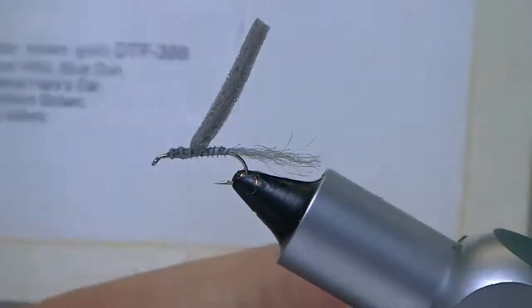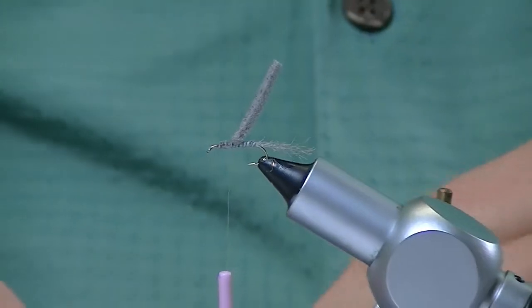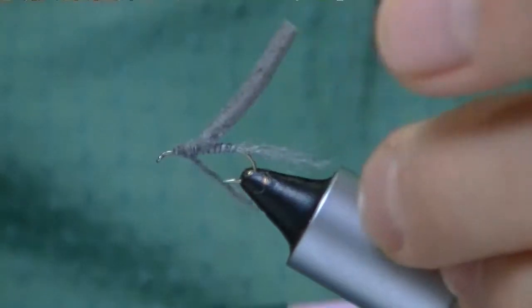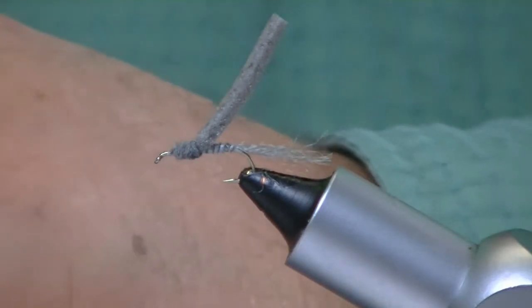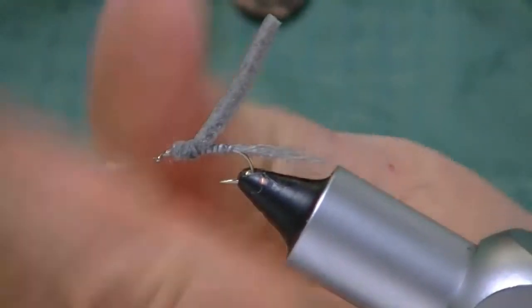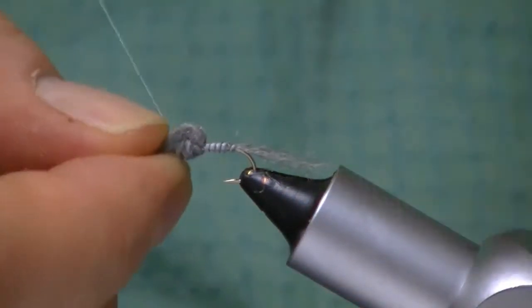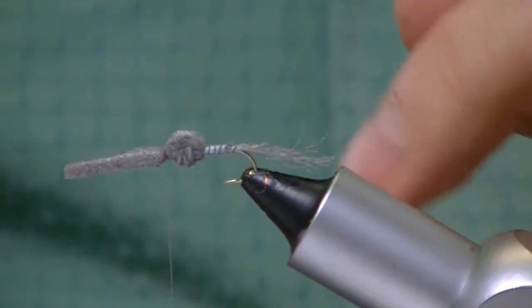I go ahead and take a little bit of Spirit River's Fine and Dry Dubbing — I'm going to use the Adams Gray because this is a Callibaetis, which are typically gray or brown-gray. You want to make a fairly decent size bump there. So you see me fold that over after I've got that dubbing on.